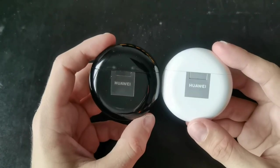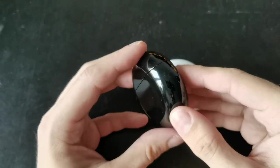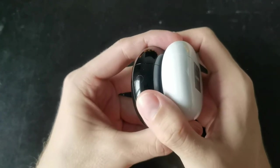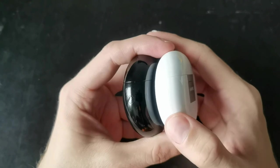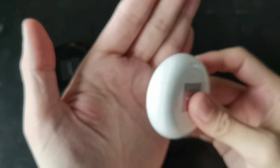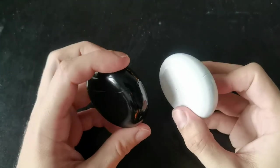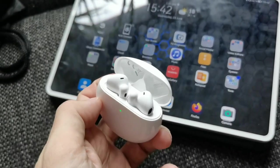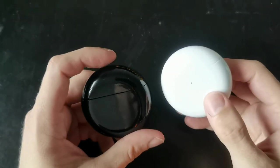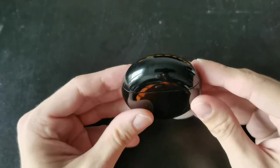Maybe this will change with the wireless charging version. You can also see I've used the FreeBuds 3 a bit more — there are some scuffs around the case. Both cases also have a connection button: a small button on the FreeBuds 3 and one in the same position on the FreeBuds 4. With Huawei phones you don't need to press it — just open the case and it auto-pairs. But if you want to pair to another device, press and hold for four seconds to enter pairing mode. That's basically everything for the case.